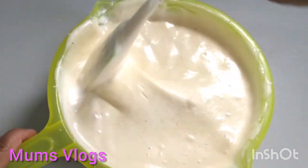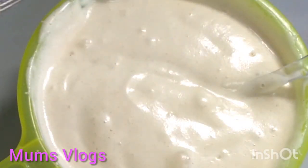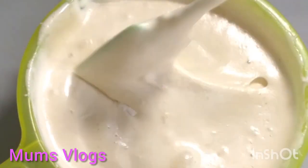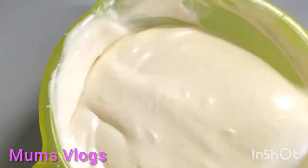Add 1 tablespoon of baking soda. Mix it well with baking soda.